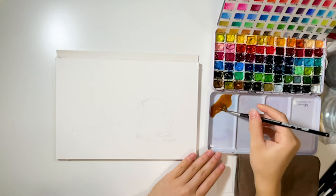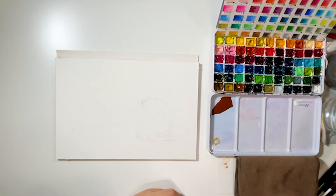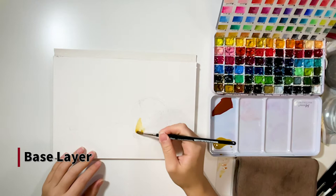Before painting, I like to mix colors in advance so they're ready to use while coloring. I also test the colors out on another piece of paper before painting, to avoid putting on any wrong colors.